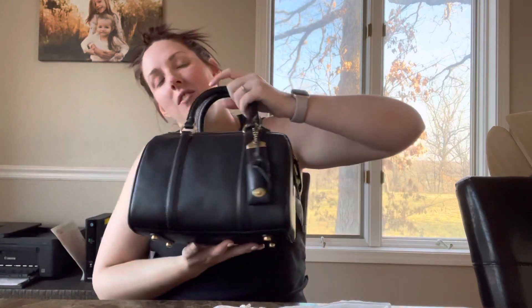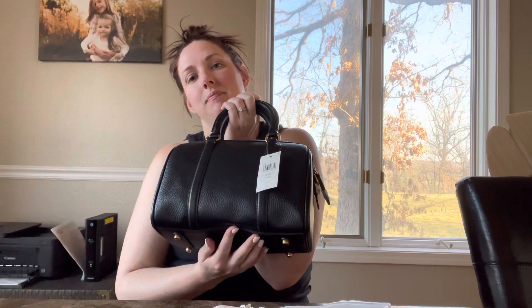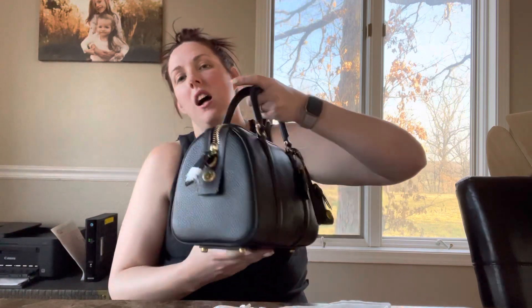When I opened it, I wasn't sure what to think about these wrinkles here on the back side. I don't know if I'm loving that — I don't know if that's normal for this bag. On this side it's not nearly as prominent. On the white chalk ones I've seen pictures of, I just don't feel like it had that. Let me know what you guys think about those three little divots on the back.